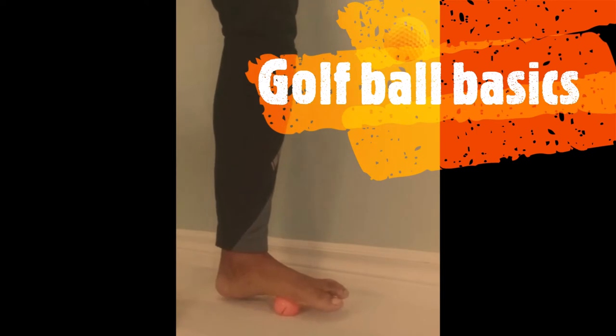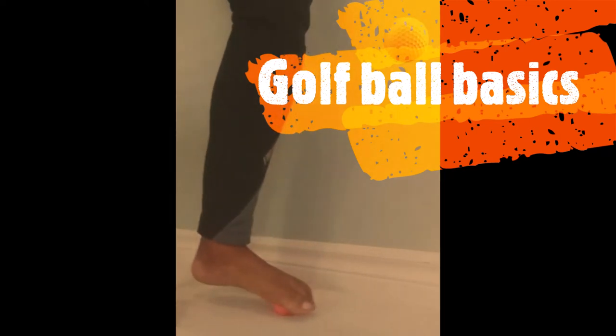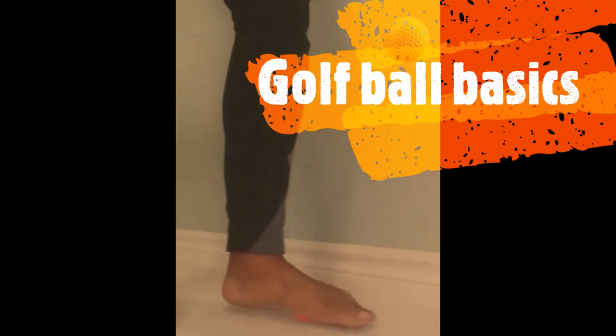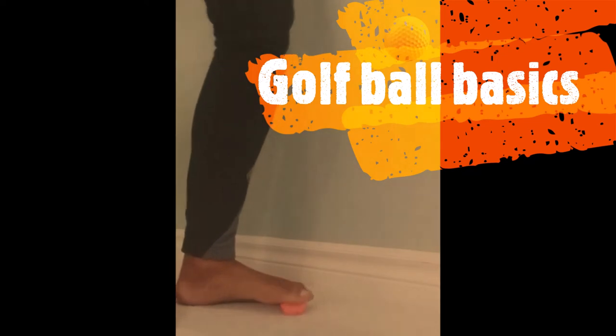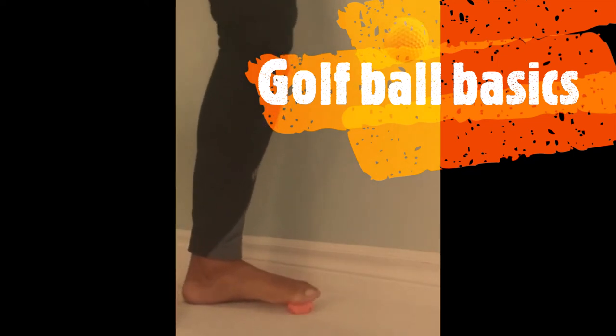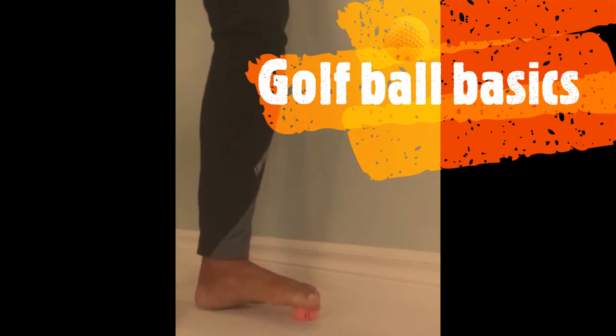Now I'm just moving up to the ball of the foot, rolling it forwards and backwards, and now moving up towards the toes, making sure that I massage from the big toe all the way across to the baby toe.